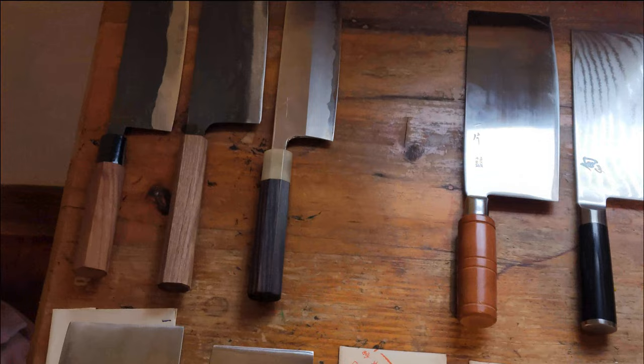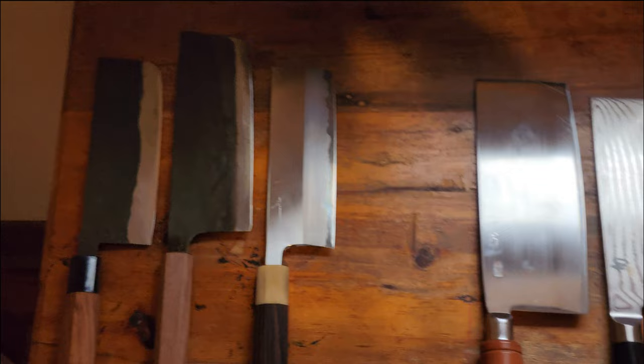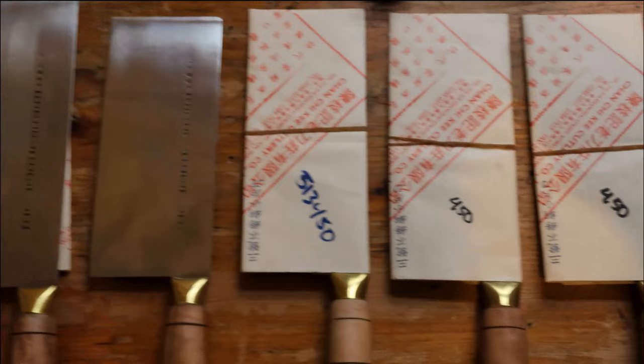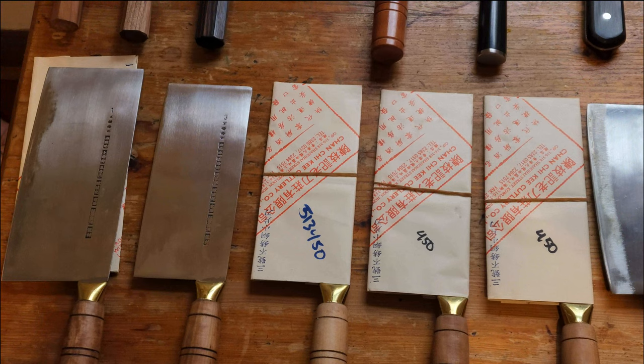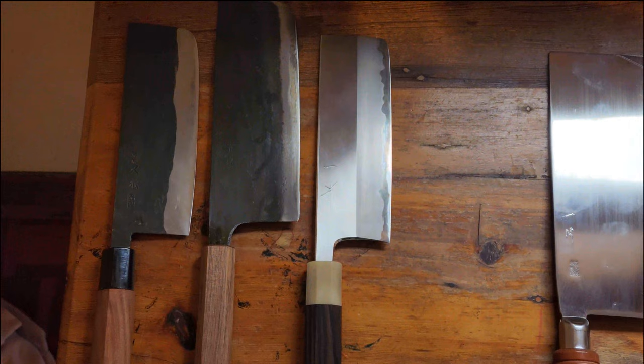Just for everyday use, the Chan Chi Ki. All of these knives are very good — the nakiri on the right was very expensive, six or seven hundred dollars. I'll put all the names from top left to right and bottom right to left in the description. But really, in terms of everyday use, I just don't think you can go past Chan Chi Ki.